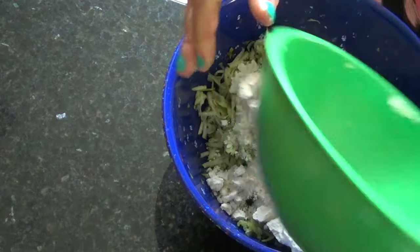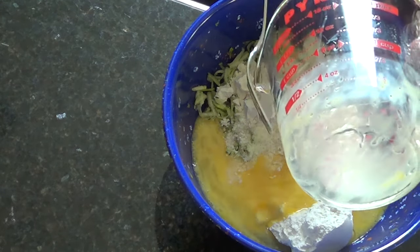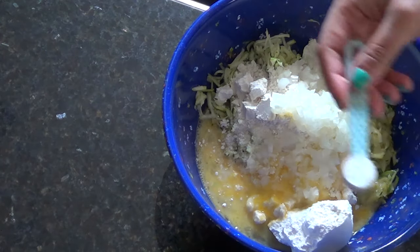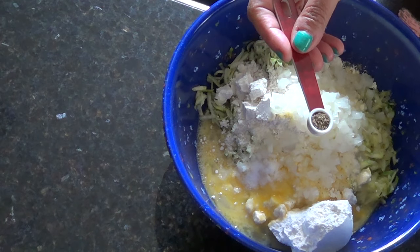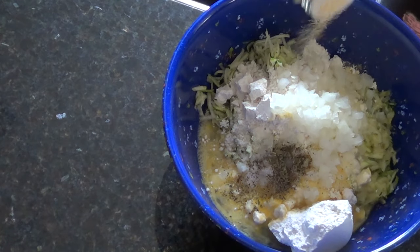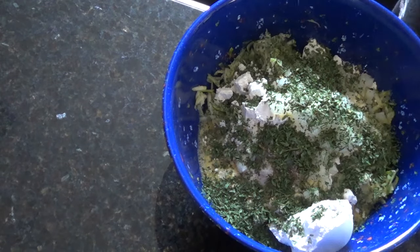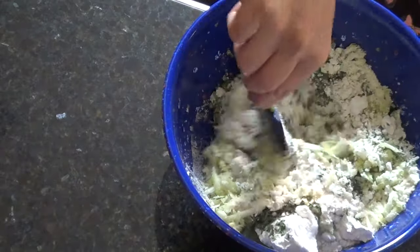There's the cheese, there's the Bisquick, the oil, the eggs, the onions, a half a teaspoon of salt, a fourth of a teaspoon of pepper, a fourth of a teaspoon of oregano, a dash of garlic powder, and your parsley. So now you're just gonna mix everything together until it's all mixed.